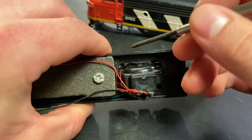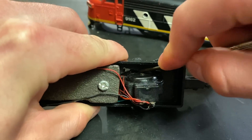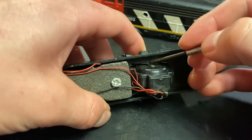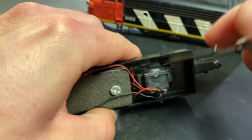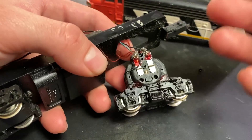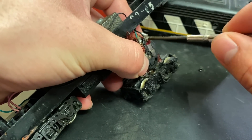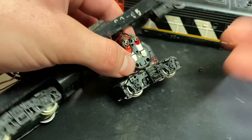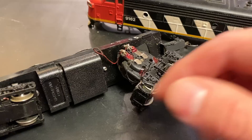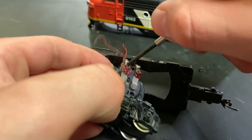We're going to get the drive out. In the case of these Bachmanns it's pretty easy. Obviously with different manufacturers the process is going to be different. I've got tons of videos working on different locomotives and in most cases I've disassembled a drive, so you can follow those to see what to do. The steps here should apply to most engines even if they're a different make.